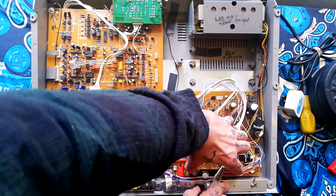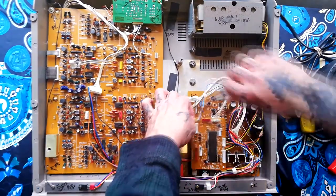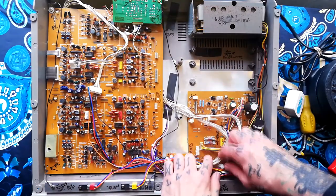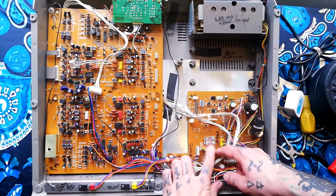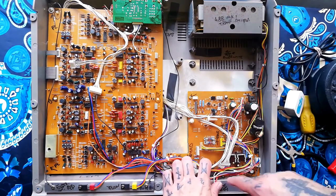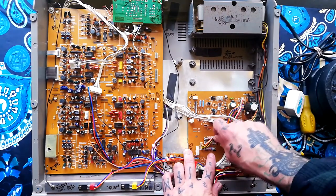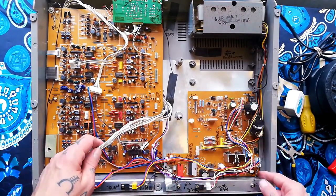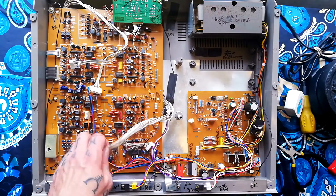That comes away, and that exposes your slow-blow fuses. So if you've got a problem with no power and the transformer seems okay, you can get in there and change those over — maybe that will fix your problem. But let's say it doesn't; we need to get this out.